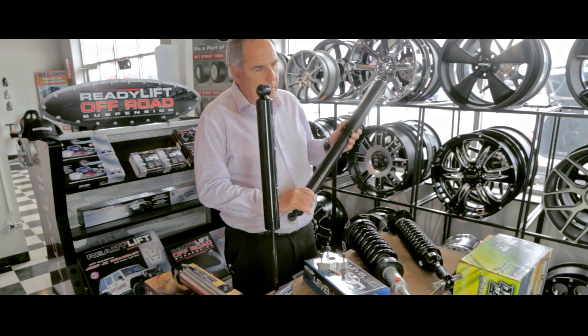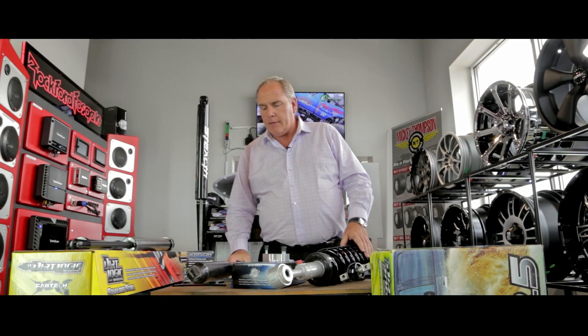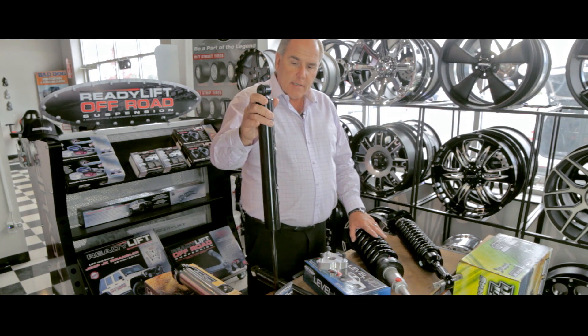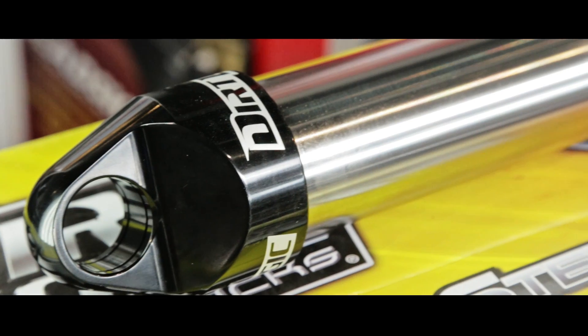At the rear, here's a factory shock off of a brand new F-150. That shock can be replaced by one that is designed for a heavier wheel and tire, and is specific to the vehicle, such as these new Stealth shocks from Fabtech. The next upgrade, again from Fabtech as an example, are their Dirt Logic shocks.